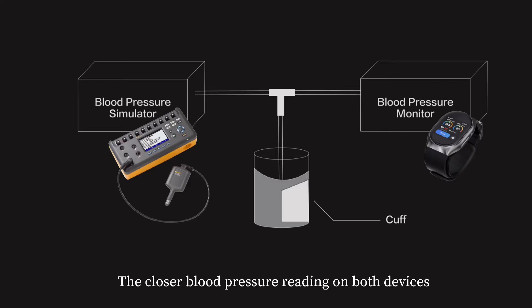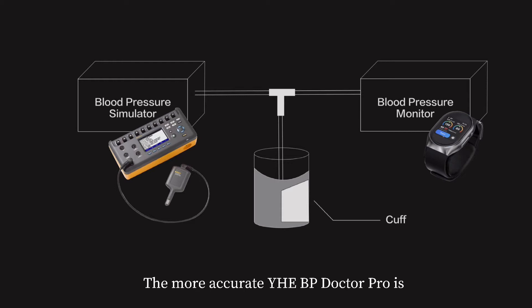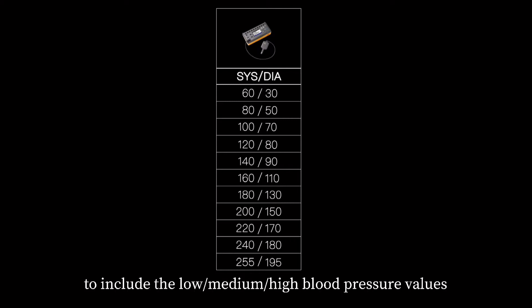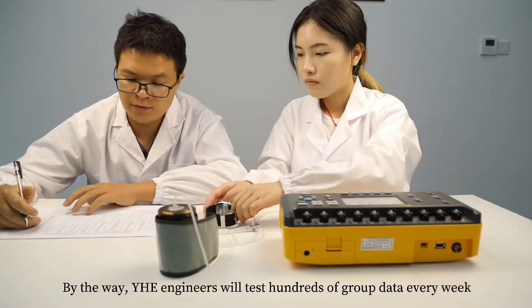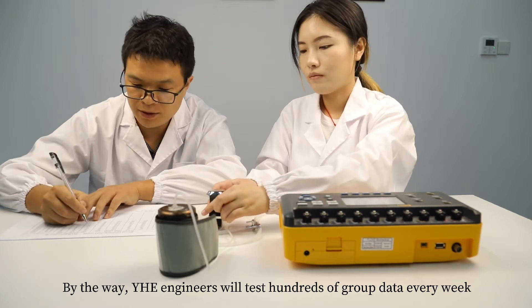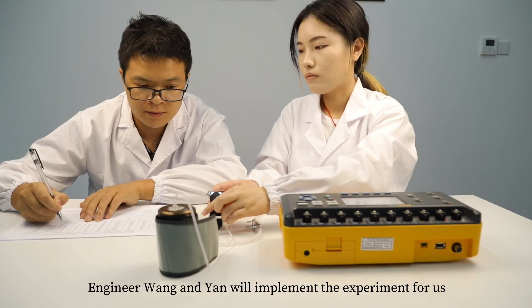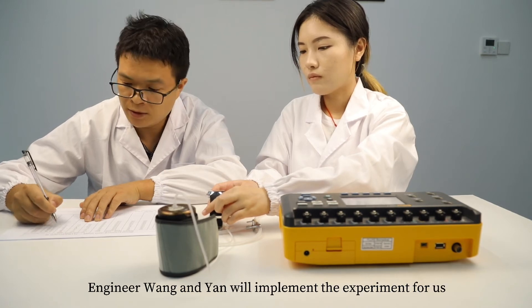The closer the blood pressure readings on both devices, the more accurate YH-BP Doctor Pro is. We have prepared 11 groups of data to include low, medium, and high blood pressure values. By the way, YHE engineers test hundreds of groups of data every week to improve our blood pressure measurement algorithm. Engineer Wang and Yan will implement the experiment for us.